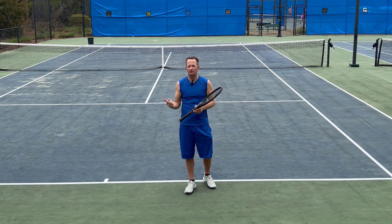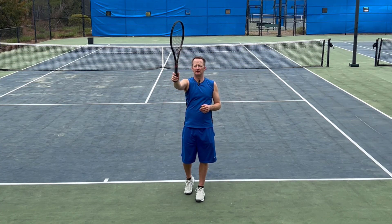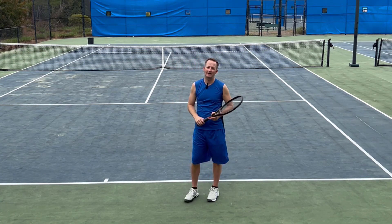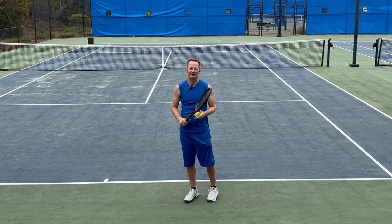So what I'm going to be doing is serving to the deuce. My goal is my swing path should be right at the tee, but the racket face is going to be what sends the ball on that slice. And my goal, if you can see the trash can down there, is to try to exit the court left of the trash can — really pull that opponent off the court. Let's see how it goes.